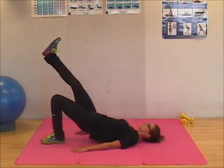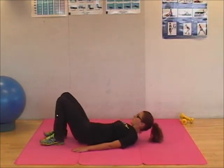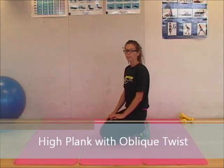Along with this you can also do leg lifts. The next exercise I'm going to show is a high plank with oblique twists.